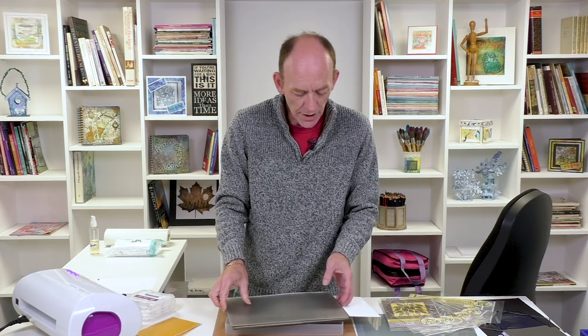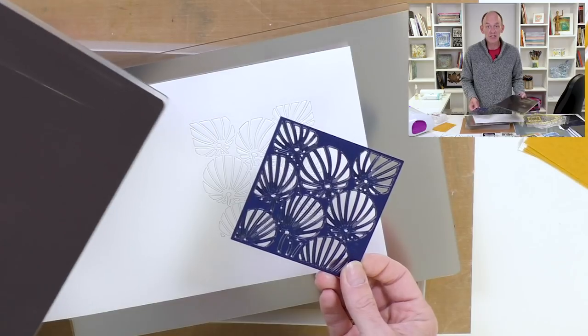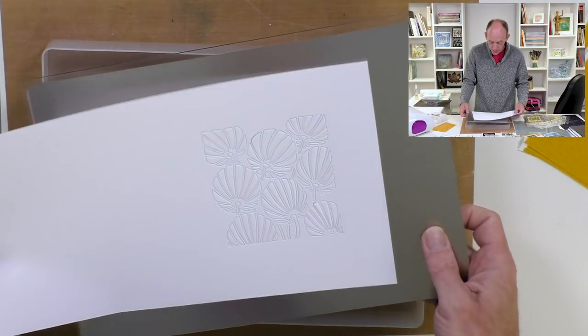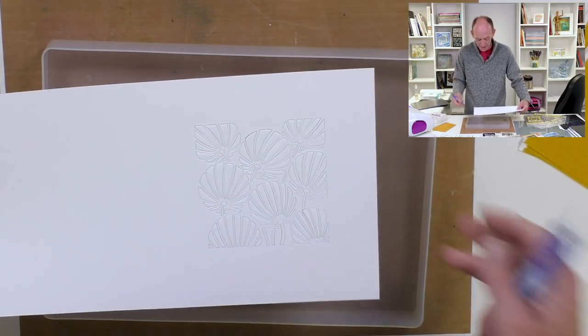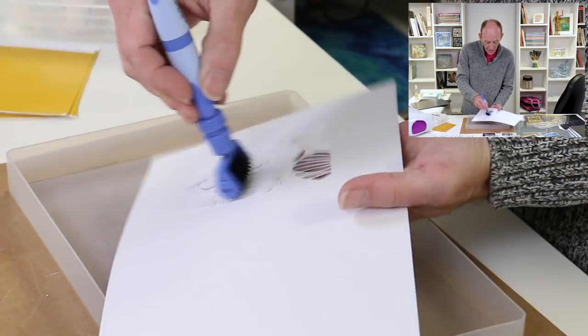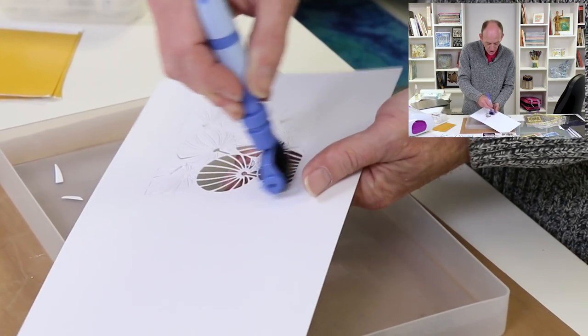Here's the big reveal! You can see how easily the dies just come off straight away. Next I'm going to remove all the plates — I love this, this is the magic. I'm going to use the Tooling One and you'll see how easily they just fall away from all the different parts of the die.